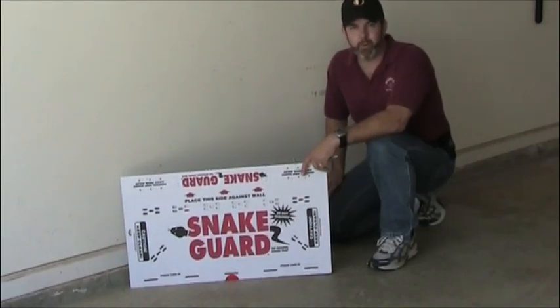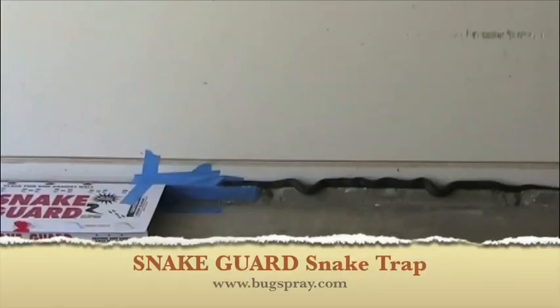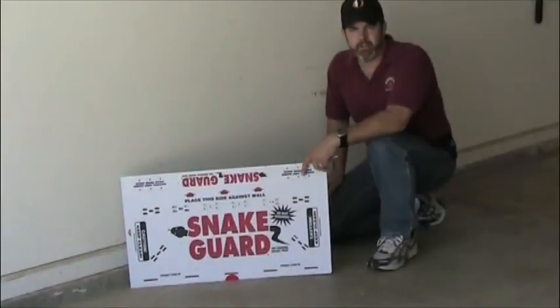Welcome to how-to videos from BunkSpray.com. Today I'm going to show you how to set up a Snake Cart snake trap and demonstrate how the snake trap works.